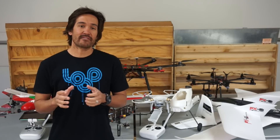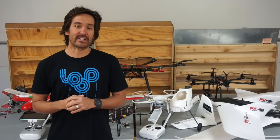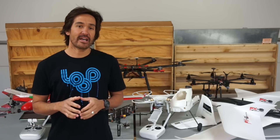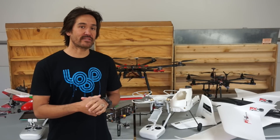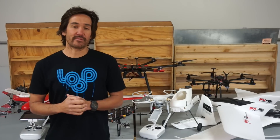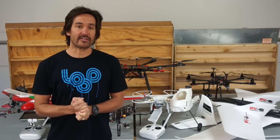Thank you for tuning in. First off, Happy New Year — I hope your 2016 is off to a great start. I just wanted to take a minute to talk a little bit about 2015, what we covered, and some of the things I plan on covering early this year.